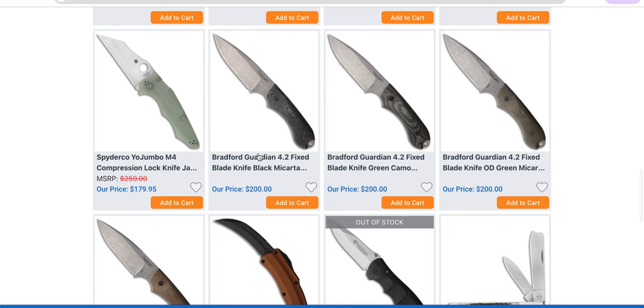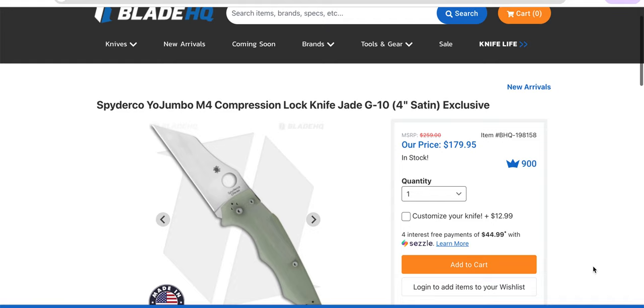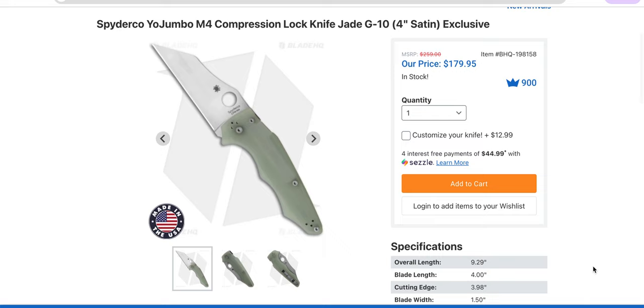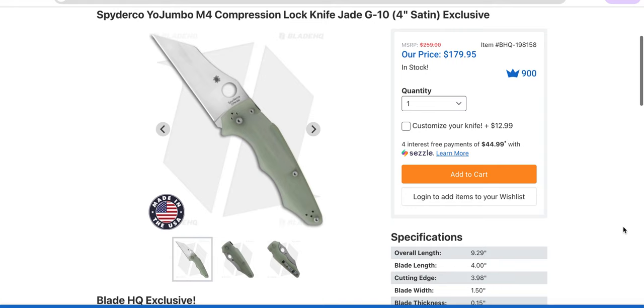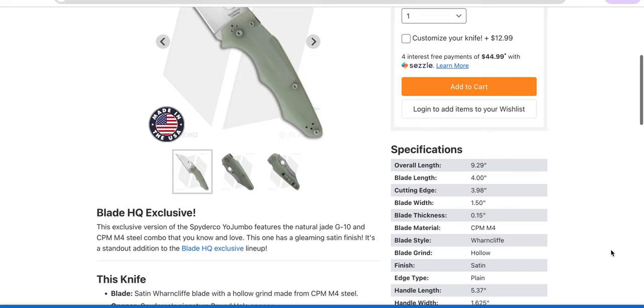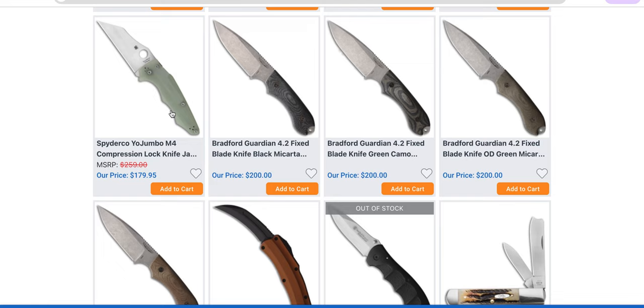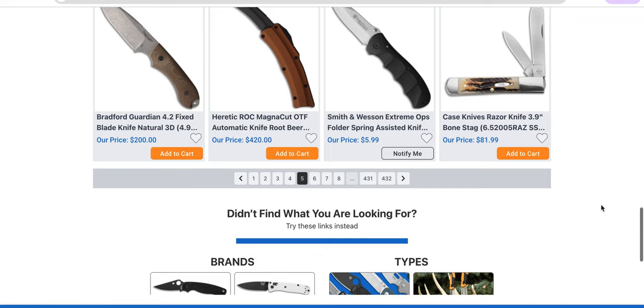The Yojumbo in M4 — this is a Blade HQ exclusive. The big boy: M4 in Jade. If you don't like the color of flu-booger green, you might not enjoy this, but I do. This is a supremely weird-looking knife, but it is a freaking giant razor — 9.29 inches, made in the United States, CPM M4. That is no joke. I feel like people are holding out for the DLC version, which is usually next in line. CPM M4 is not stainless, so if you live in an area where corrosion is a problem you might want to wait. Either way, I don't think that's a bad price considering it's made in the United States.